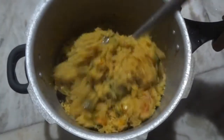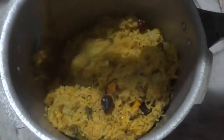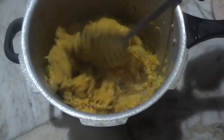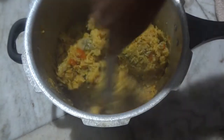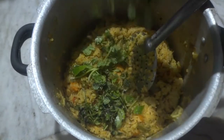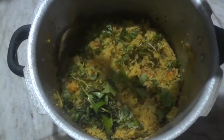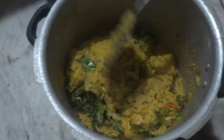After the whistles, the arisi parappu dish has come out really well — you can see the steam coming out. It is really super hot, delicious, and mouth-watering. As a final step, we'll add one handful of coriander and mint leaves for garnishing and mix them all together.